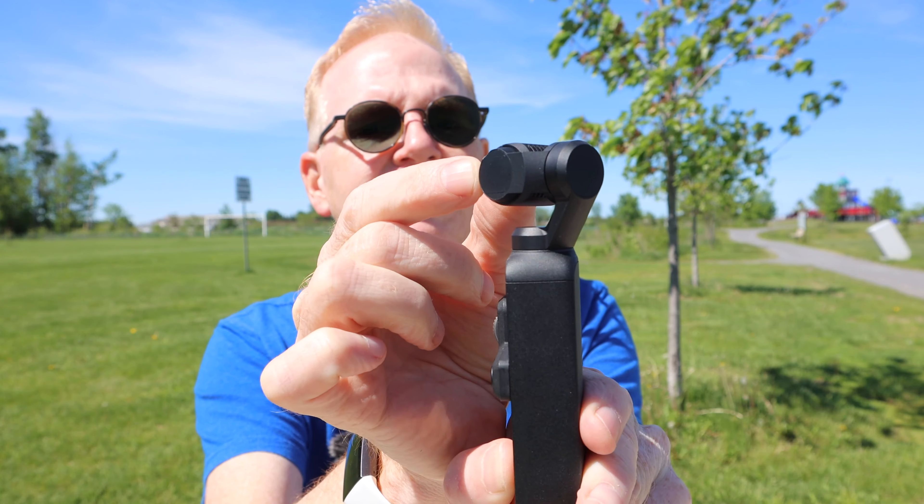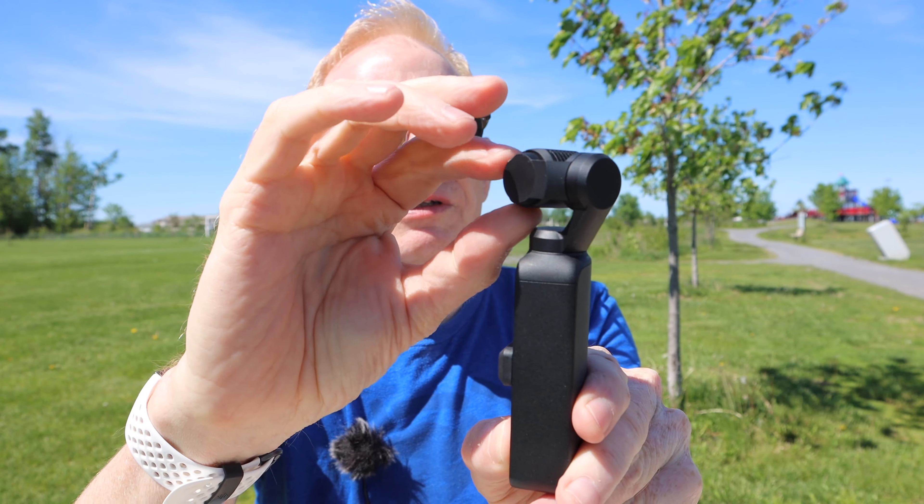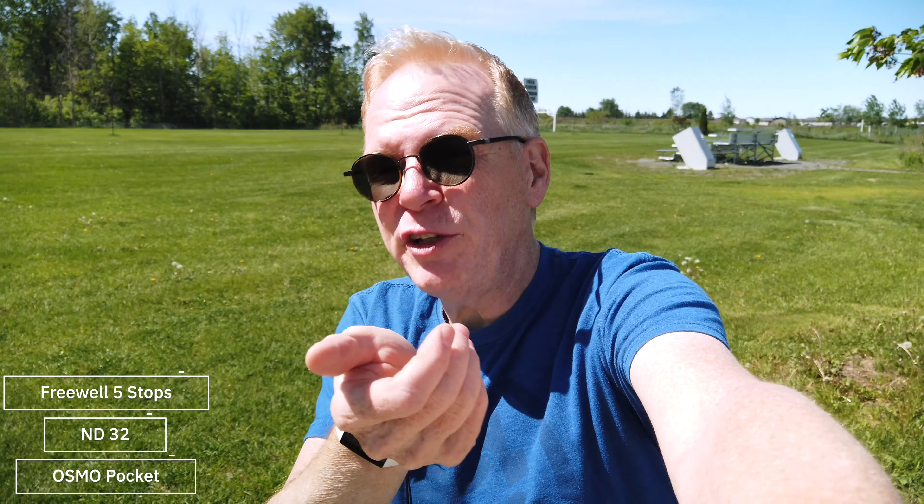I'm going to put a filter on it right now and show you the difference. Here's the filter — it's just magnetic, it just flicks onto the front. The ND filter is on now. Does that look better? Probably does, right? It's like the eyeball now has sunglasses over it, and that's what your variable ND filters do. I can spin the dial — it's at about five stops and you can reduce it to make it less.